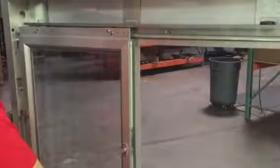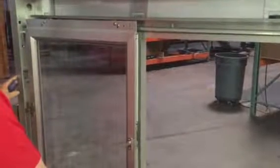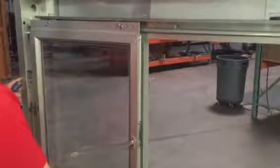Today we're going to show you how to adjust a 275 window. This adjustment works with any mode of operation: manual open self-closing, manual open electronic release, or the fully electric window.